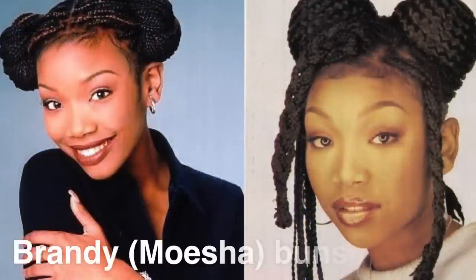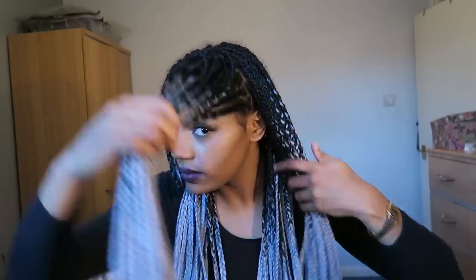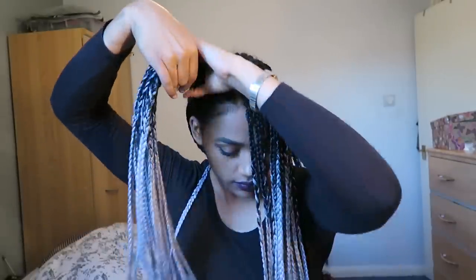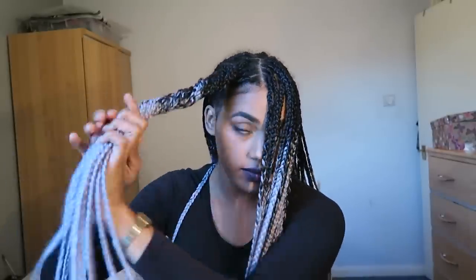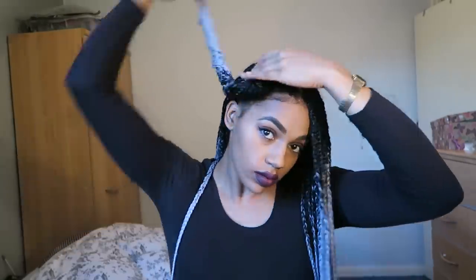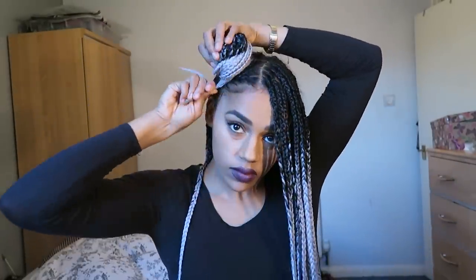Number one, let's go for Brandy, aka Moesha as I fondly remember her. What I do is I section my hair off to just behind my ears, middle parting, and you just start to twist — take the hair up as high as you want the buns to be and twist it all the way down. Make sure you twist right to the ends to make sure it's a tight bun, then just wrap it around itself. It's really simple and it normally stays in place as long as you keep it tight all the way down.